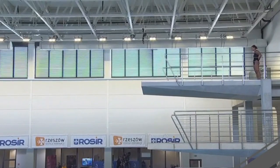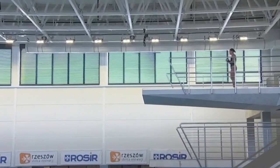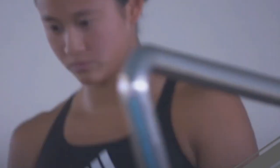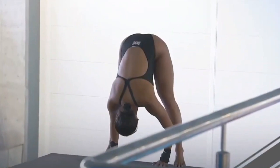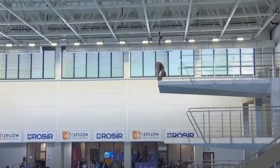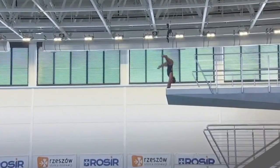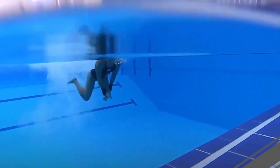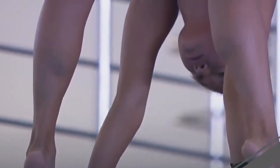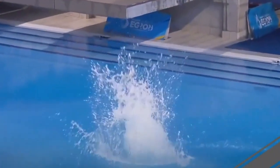Zeros from the judges — a failed dive — and Great Britain's coaches are on the deck arguing. Meanwhile, the screen shows Eden Cheng performing a back double somersault one-and-a-half twist from the armstand. Eden dives in Los Angeles at UCLA with Tom Stebbing as her coach. She does a good job but lets the dive go over — and it also shows as a failed dive, so zeros from the judges.